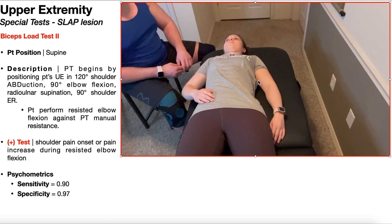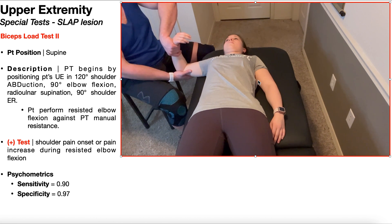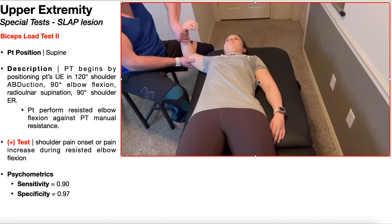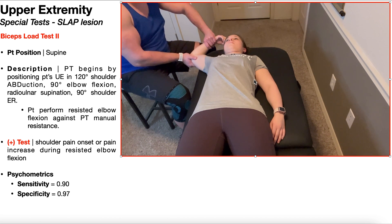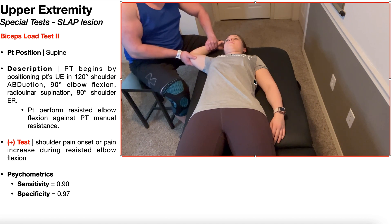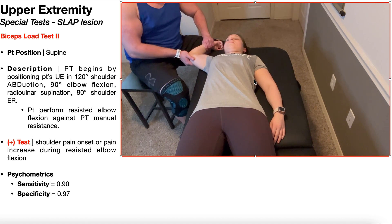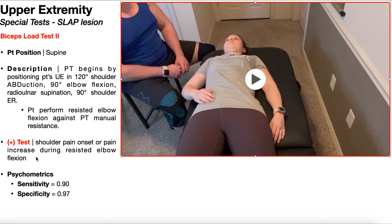Let's take a look at this test one more time. We're going to take the patient's arm, put them into 120 degrees of shoulder abduction, 90 degrees of elbow flexion with the forearm supinated — the anterior forearm faces the patient. Then we're going to bring them into about 90 degrees of shoulder external rotation, and then we're essentially just going to do resisted elbow flexion. I'm going to try to pull her forearm out; she's going to try and resist. A positive test is during that resisted elbow flexion, the pain increases or the pain comes on.